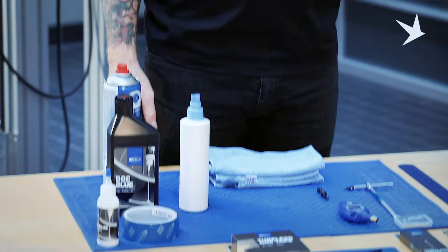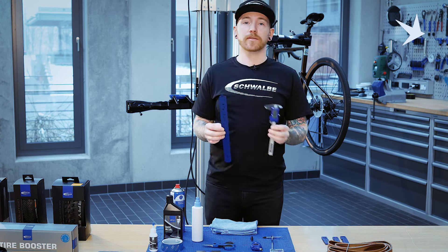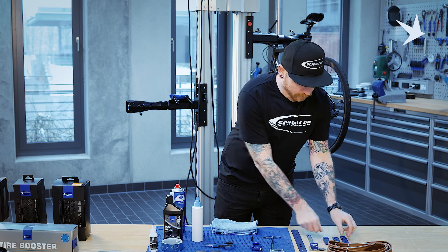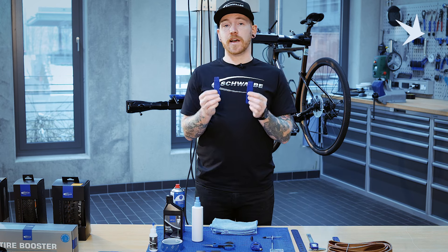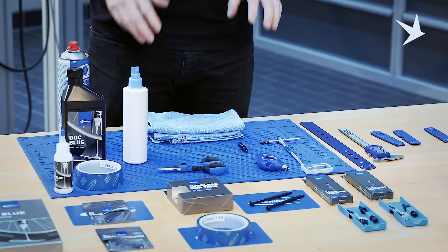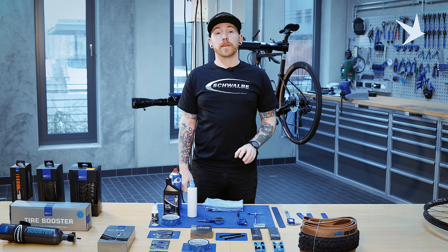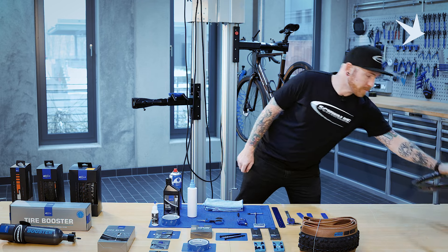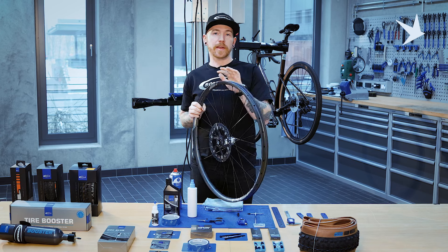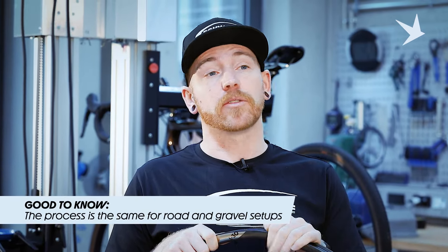A pair of scissors to cut your tubeless rim tape. A ruler or vernier caliper to measure the internal width of the rim. You may possibly need tyre levers. And a few extra things which I'll show as we go through for a few top tips. It's important to remember we're demonstrating this on a mountain bike rim, just because it's larger and a little bit easier to show you, but the process is exactly the same with road and gravel wheel sets as well.